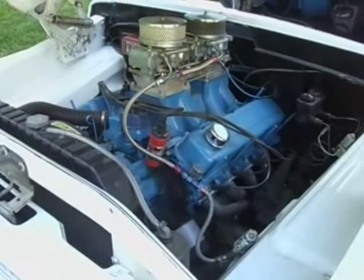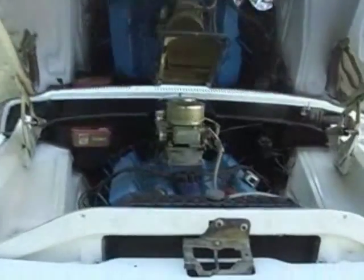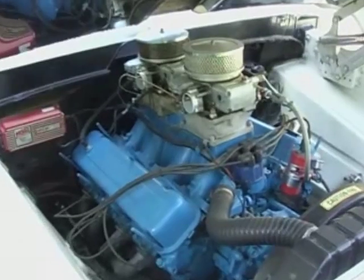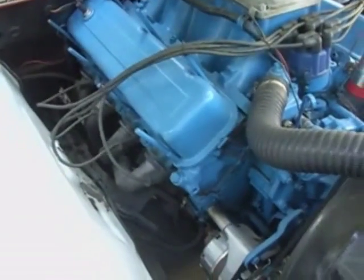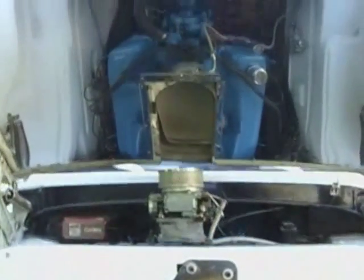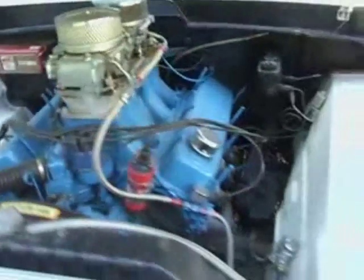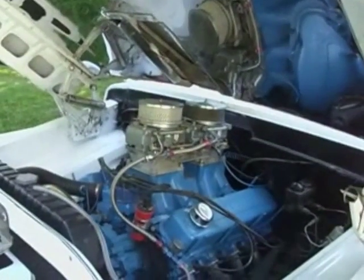This is a 429 Ford. It has a high-rise dual-quad setup and full MSD ignition. Check out how they have the mirrored hood, so that if you're at a show you can just pop the hood and people can look at it when they're walking by.